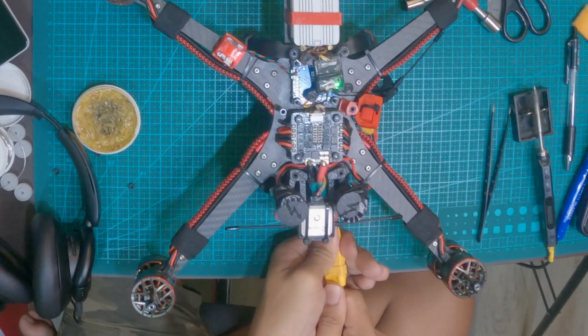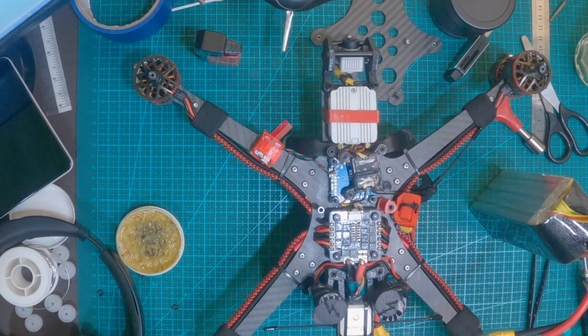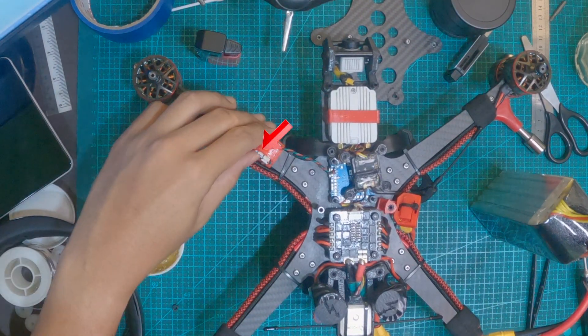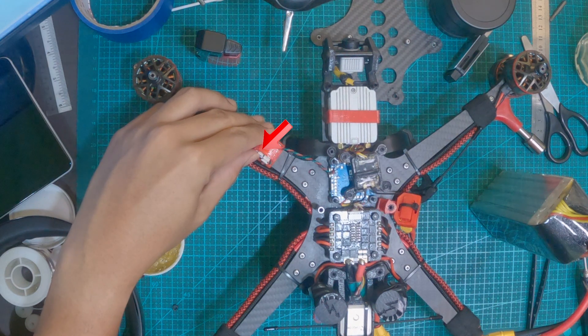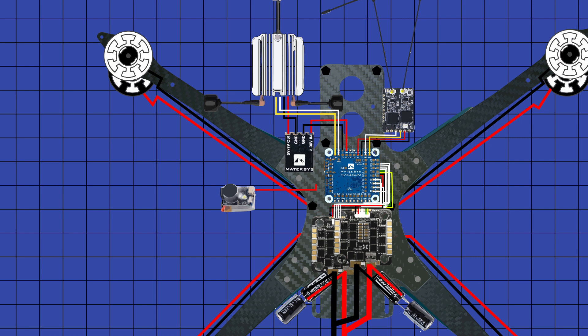When you commit to this, it is also a promise that every time the quad lands and you unplug the lipo, you need to hold this button for 2 seconds to stop the beeping procedure. Its wiring is as simple as 5V, ground, and buzzer minus.